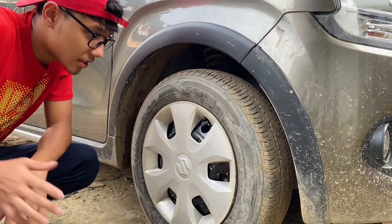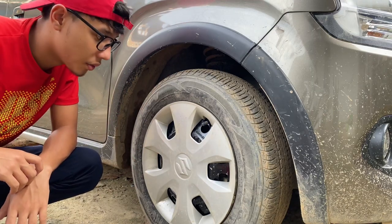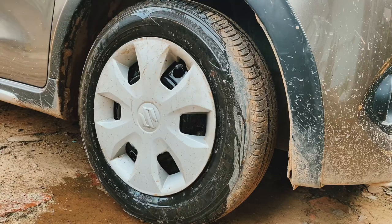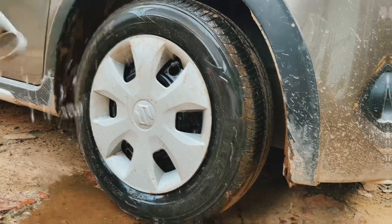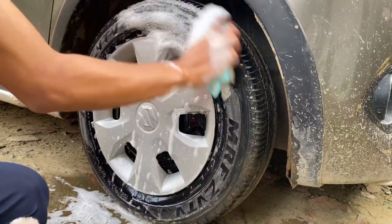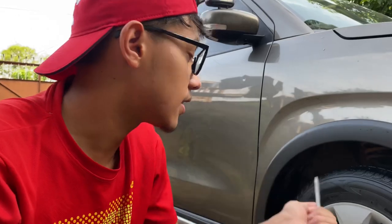First, we'll clean the wheel very nicely and remove all the dirt. Now we'll take out the caps. Sometimes the wheel caps are so tight that if you pull them out with your hands it takes quite long, they don't come out, and your hands become red. So what we'll do is use this tool for the jack — put it inside and take it out.